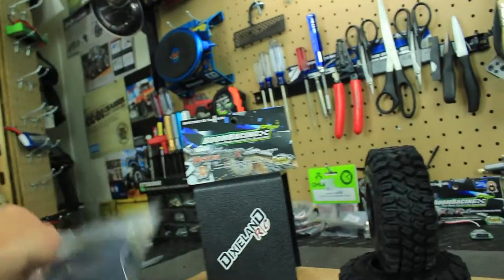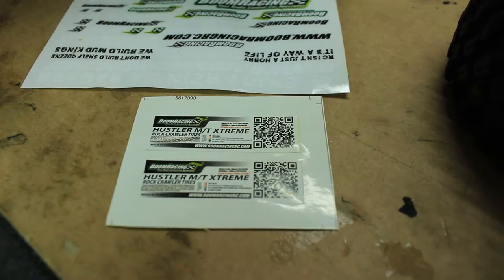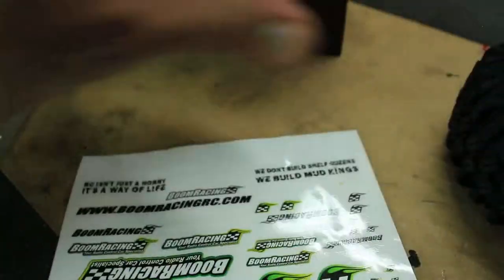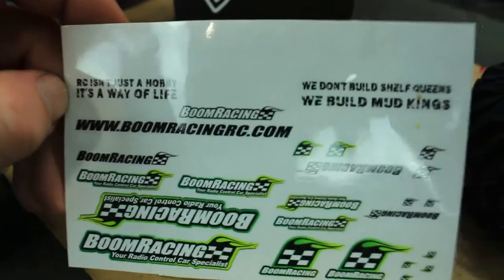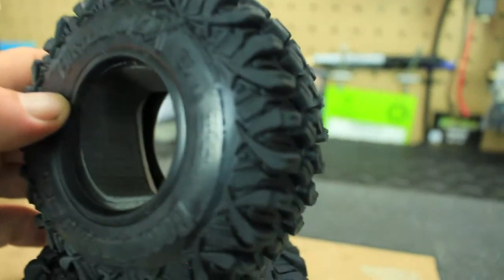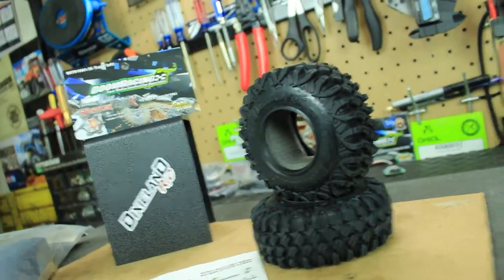They also include some stickers — we've got little white tire stickers, some Boom Racing stickers, and some really awesome ones. On the back in white it says 'Joy being a badass.' They've also got one that says 'RC isn't just a hobby, it's a way of life' and 'We don't build shelf queens, we build trail kings.' The 'joy being a badass' saying is actually on the tires as well, which I thought was pretty awesome.